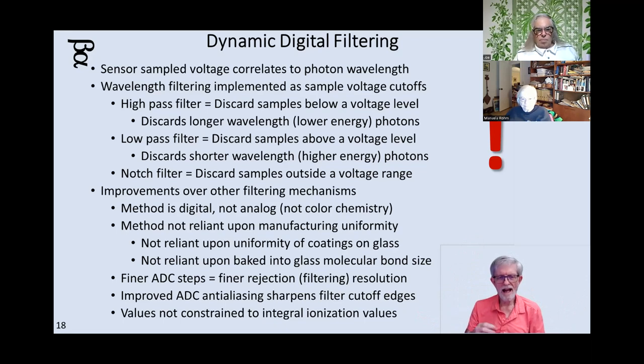What used to require coated glass filters or color baked into the glass for red, green, blue, or grayscale filters for shooting the moon — all that just becomes digital post-processing of whatever values you receive. That's an interesting 'we don't need no stinking filters anymore.'